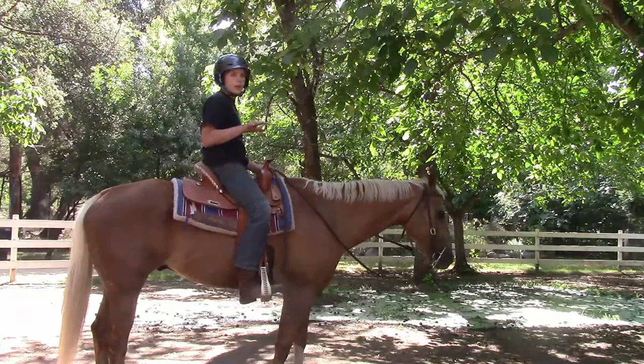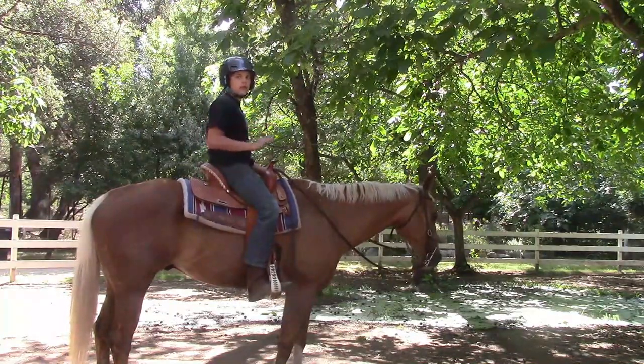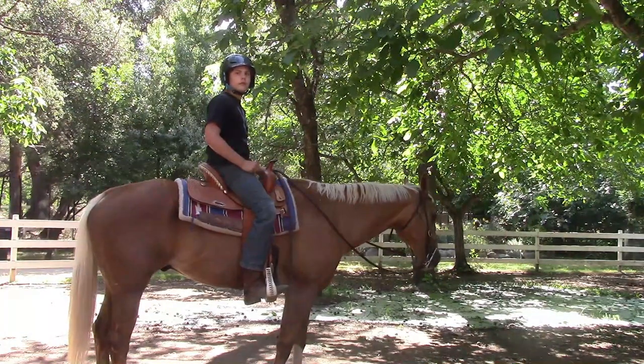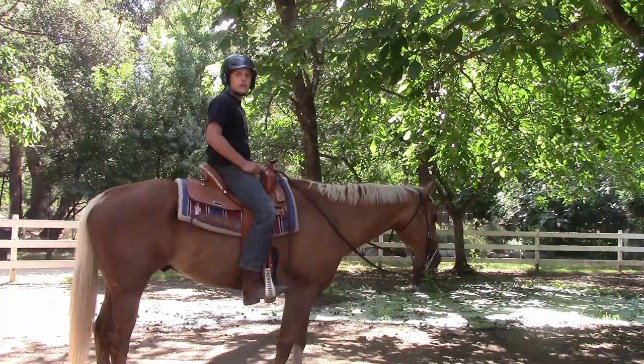So once he's walking at a faster pace, let him walk in, then stop bumping him. Because what that's doing is picking up his leg speed to go a little bit faster. So we're preparing him for the trot.